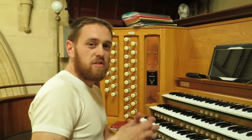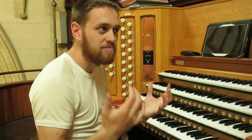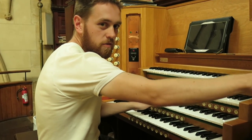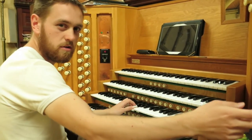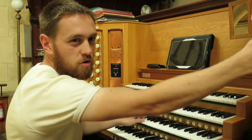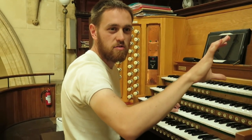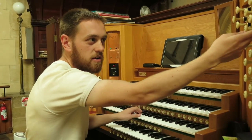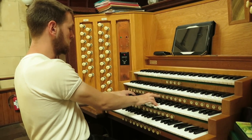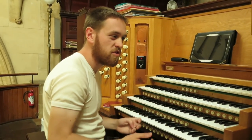What gives the organ its sound is how you can combine these stops at different pitches — it fills in the harmonics of the sound to give a very rich and full sound. So if I pull on the eights and play a chord, then with the four-foot added, then with the two-foot stop added, and then with the special mixture stop that has multiple pipes at different harmonics — that gives the organ its very typical sort of sound.